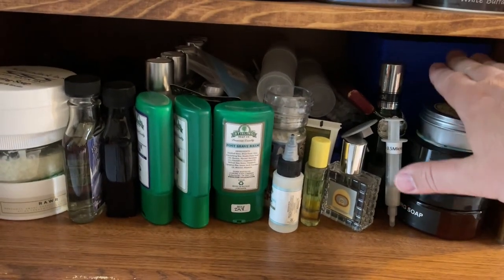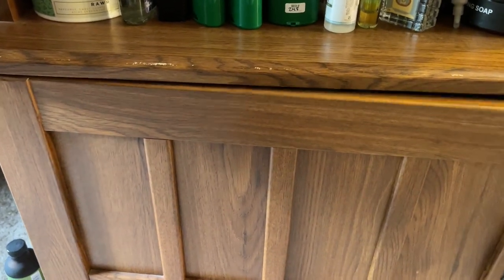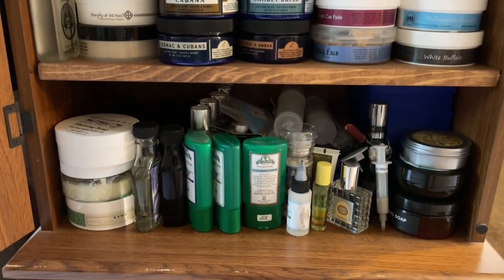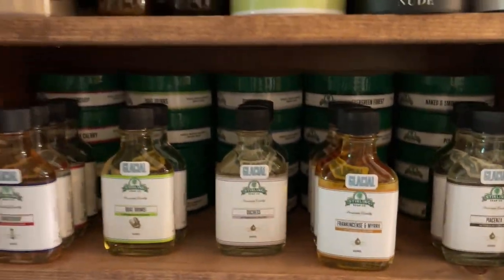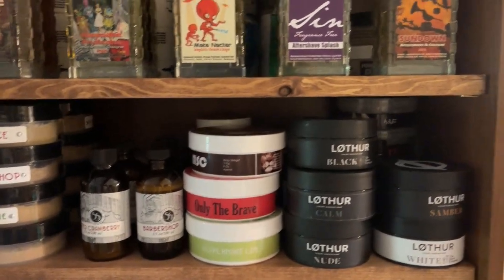Back in here I've got a whole bunch of blades at the very bottom — those are all my DE blades and I've just got a huge hoard of them. Hopefully there's never a shaving apocalypse, but I think I'm covered for the blades. But yep, that's my collection.